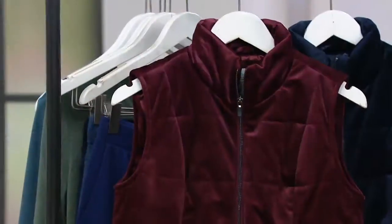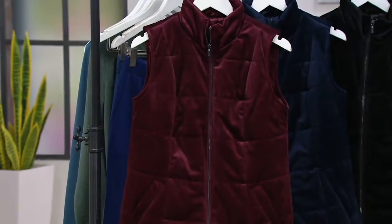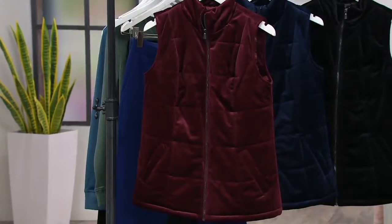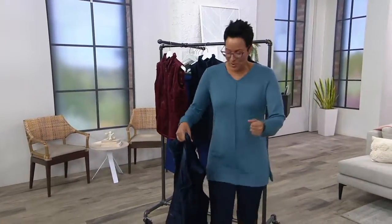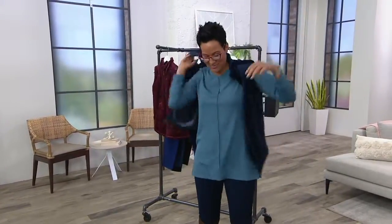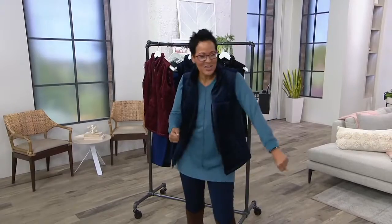I wanted to check this rack before I go out because one of the things we do before we start a show is look at all the clothes beforehand. I saw this vest and I was like, I want to add this vest. So I just want to show you a wide shot — my before and after. Here was my before, and then I see the vest and I go 'vest!' and here is my after. This is why fall and winter might be my favorite season because I like layering.